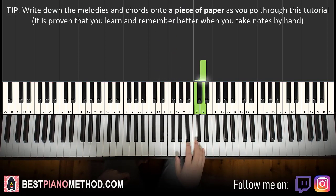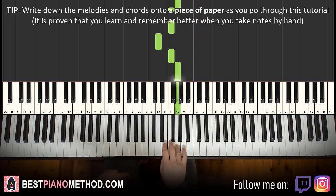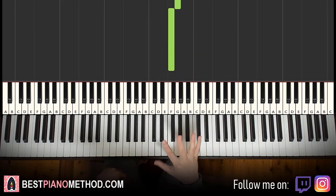Let's do it again. It goes D, C, A, C, D, C, C, A, G, A, G, F, F, D, F, G, F. That's it for the first part for the right hand.